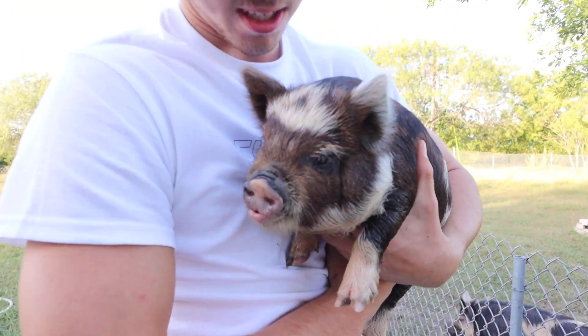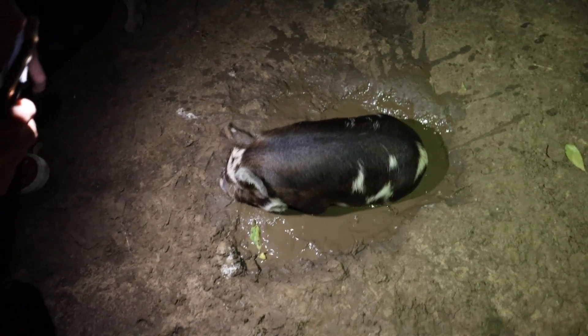This is the cutest thing I've ever seen in my entire life. My goodness. She literally found the mud hole and just sat down.